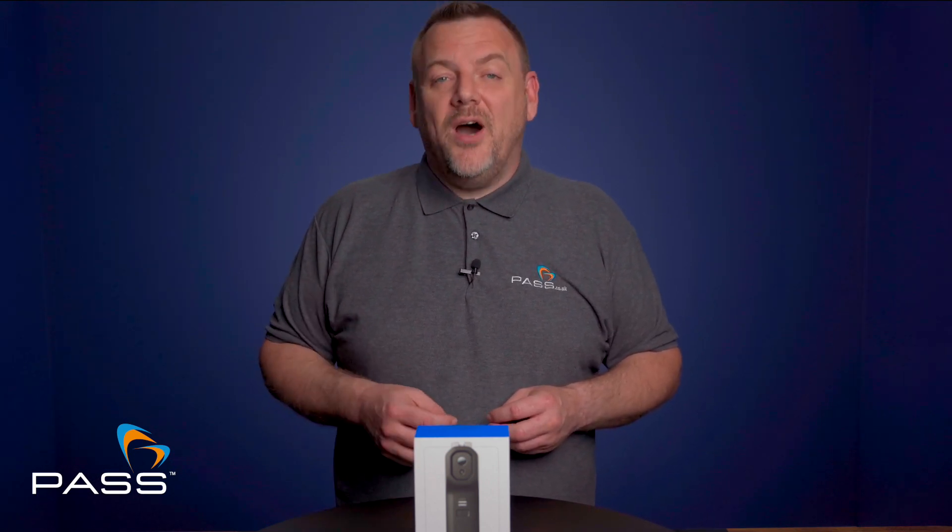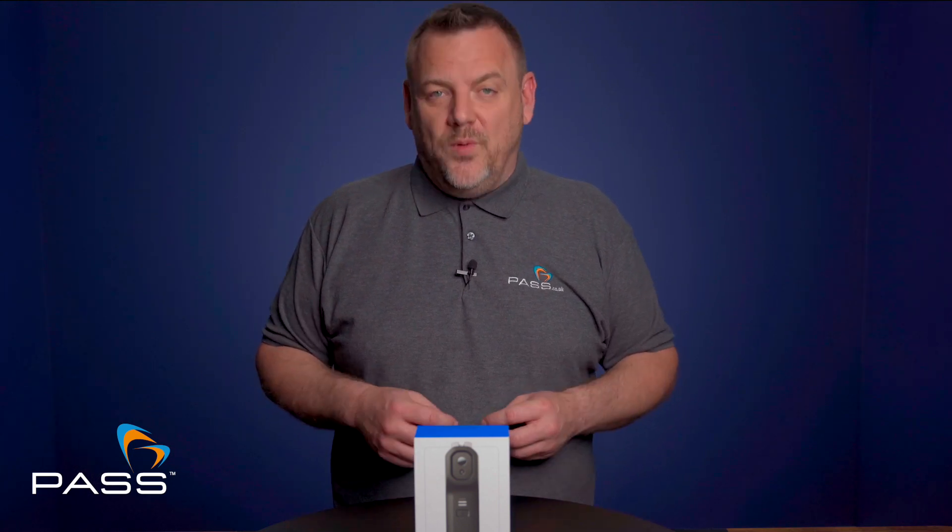Once again, I'm Matt Cullingham from Pass and thank you for watching this video.